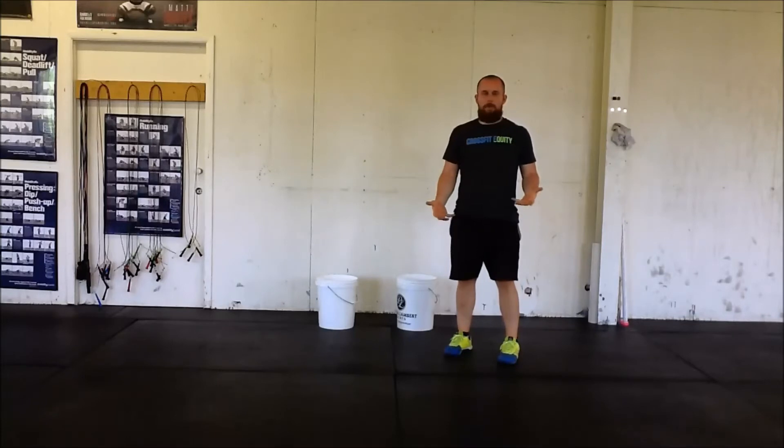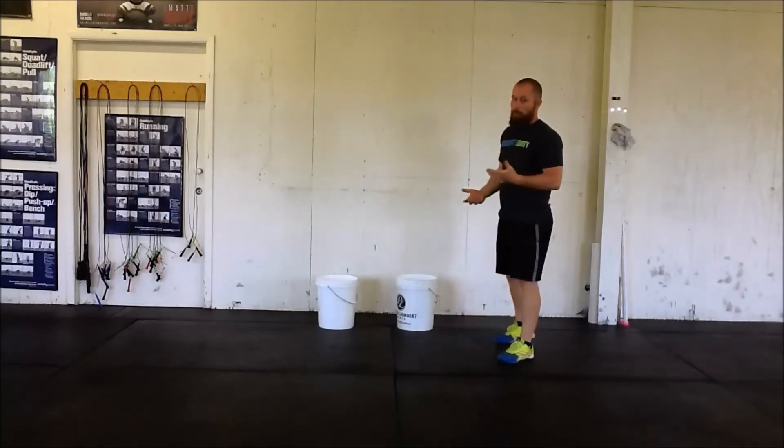What's going on guys, we're going to go over how to properly chalk your hands. Is there a right or wrong way to do this?